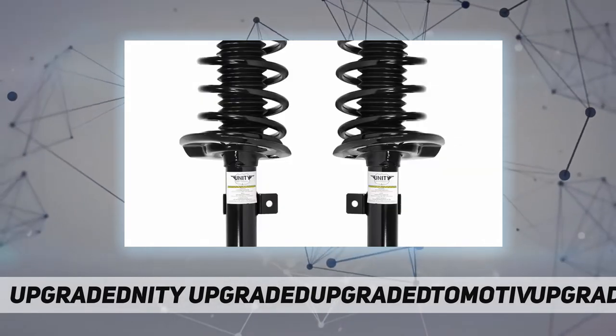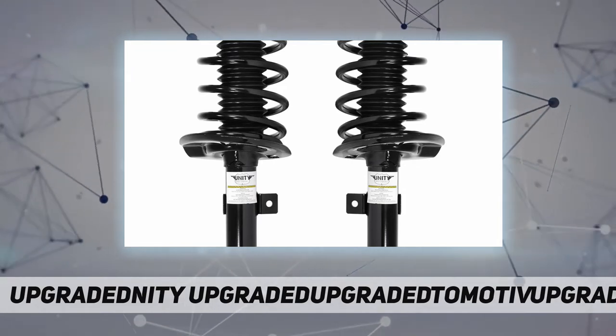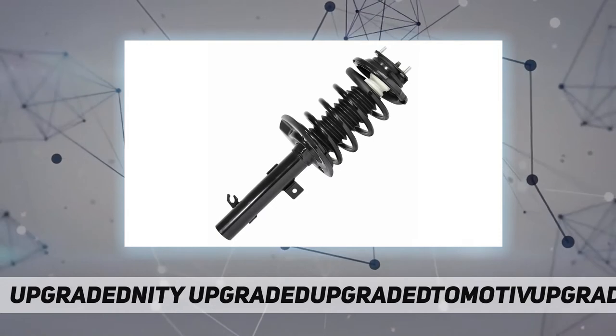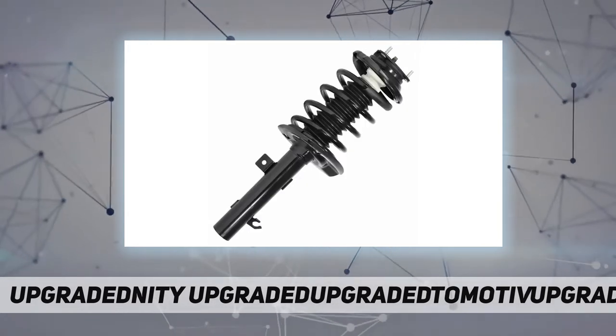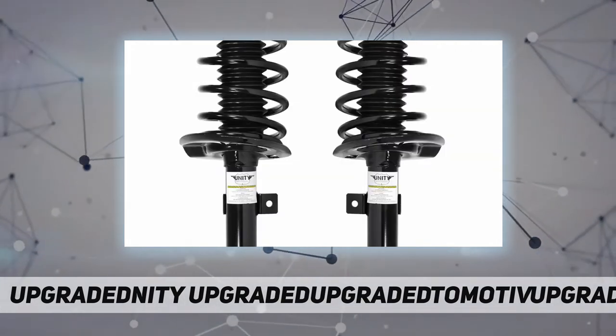The company offers superior quality, specializing in making rock-solid auto parts that withstand the test of time. With a true understanding of their marketplace, they have become the industry leader in innovation of aftermarket suspension. Unity Automotive delivers top-of-the-line quality suspension parts.